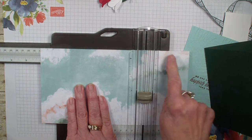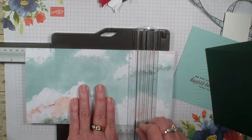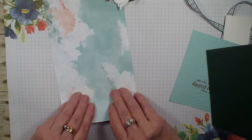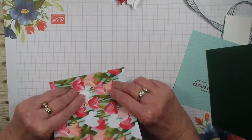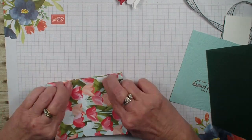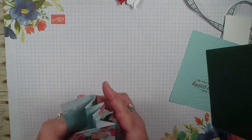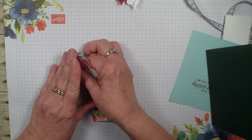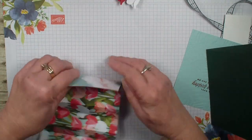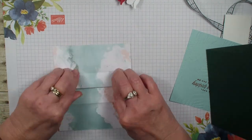Every time you score, you want to make sure that your designer series paper is nice and tight up at the top of your trimmer. Then what we're going to do is just work those score lines back and forth to get a nice crisp fold, and then work it the other way so that it folds out nice and easy.